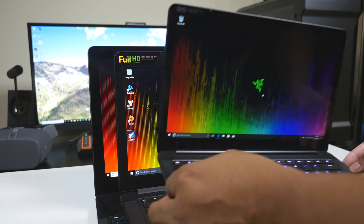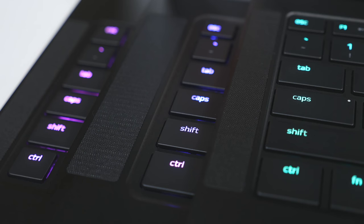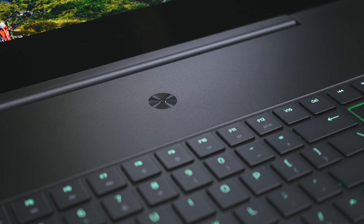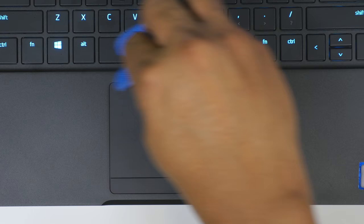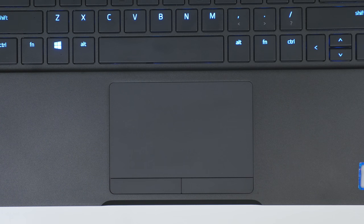First, all three of these laptops look exactly the same on the outside, with the only difference being if you choose to go with a gunmetal color option on the Razer Blade Stealth, which is the smallest of the three. But other than that, they all look the same and they all have that same Razer logo on the lid, which does light up when you are using the laptops. These laptops do attract fingerprints and any other type of greasy mark, so make sure you carry around that microfiber cloth that comes with it.